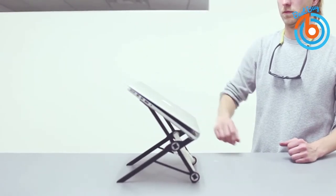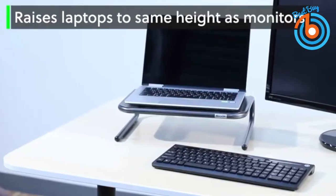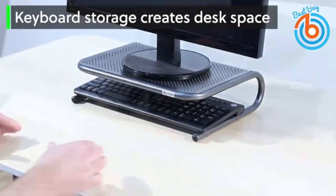Getting the perfect laptop stand that can help with these effects can be tough. But this video can help you find one that is right for you. Let's find out which that one is for you.